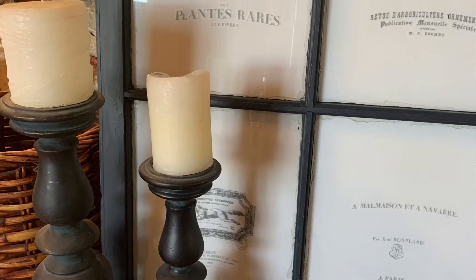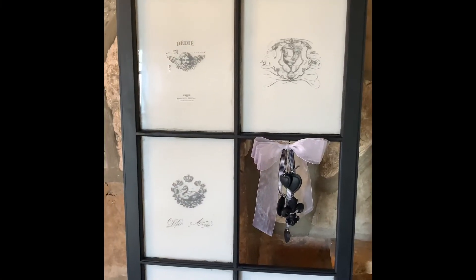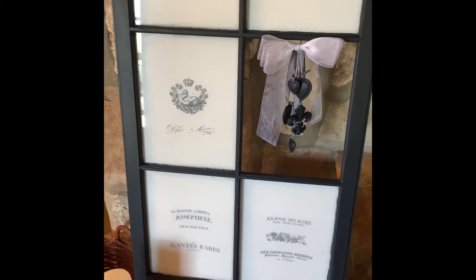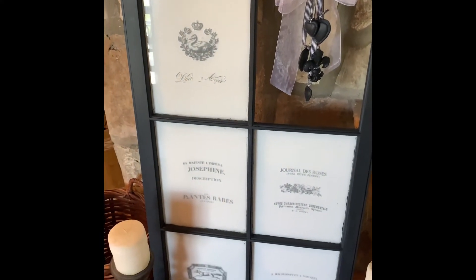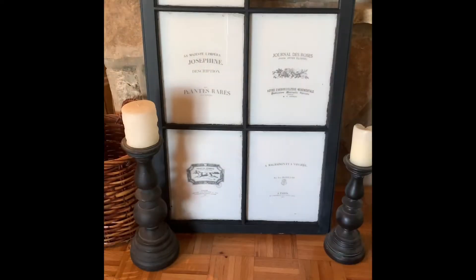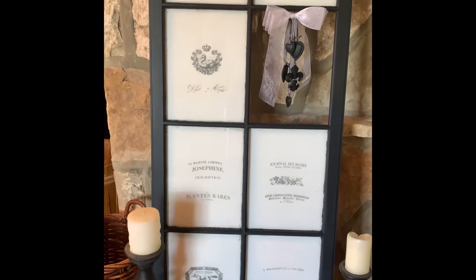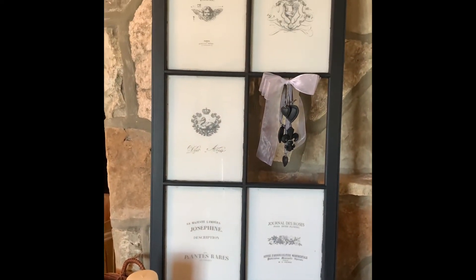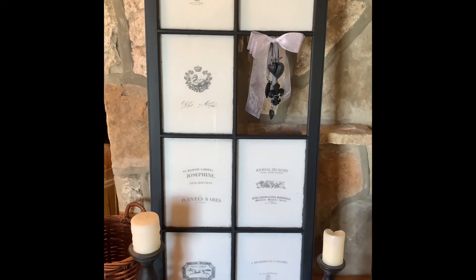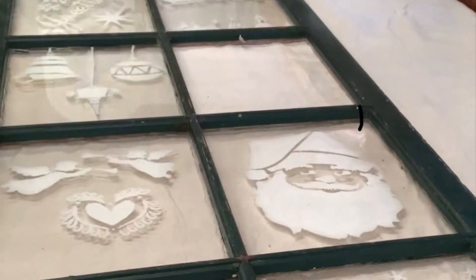Today's video was a fun remake of an old window. I gave this window a country French look and added a bow and embellishments where one of the glass panes was broken. Here's a picture of how this piece looked when I thrifted it.